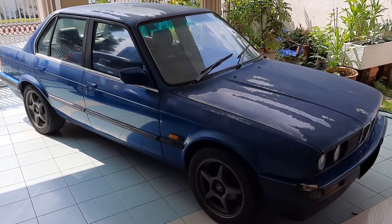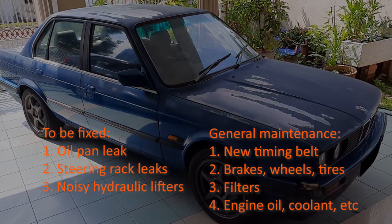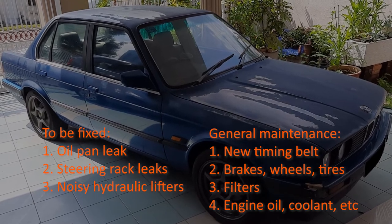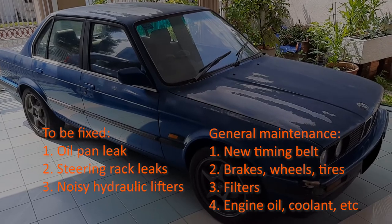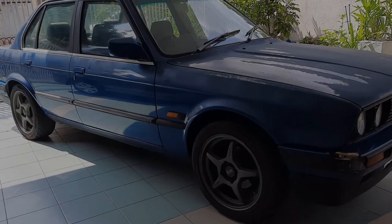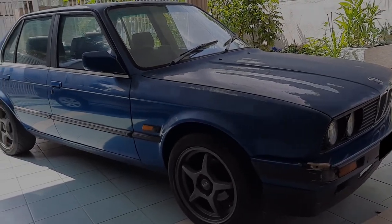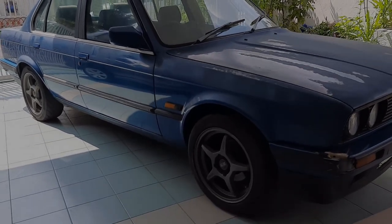As you can see, the car is in pretty rough shape and I have got my work cut out for me. My first priority will be to fix the leaks and the noises. Then I'll move on to maintenance on the timing belt, brakes, filters, and to replace all the fluids. And that's not even mentioning the paint and the interior. I will be doing as much of the work myself right here in my porch as I can, so please subscribe to my channel to follow my progress.